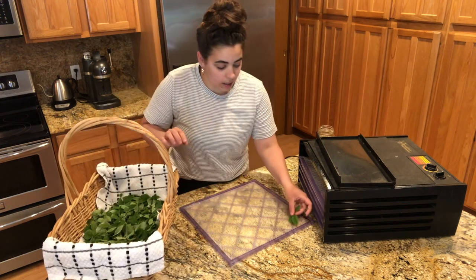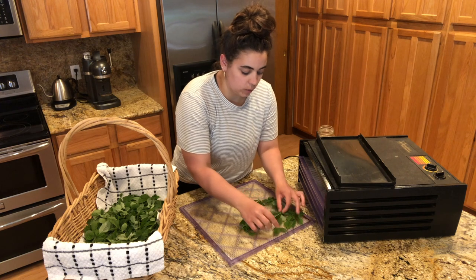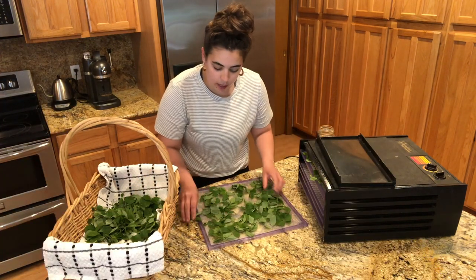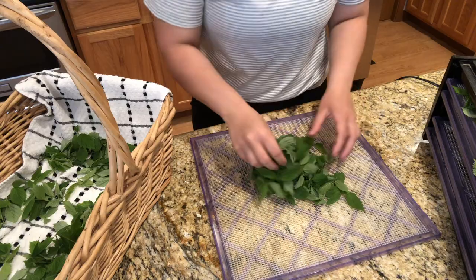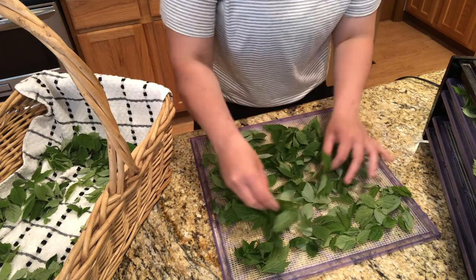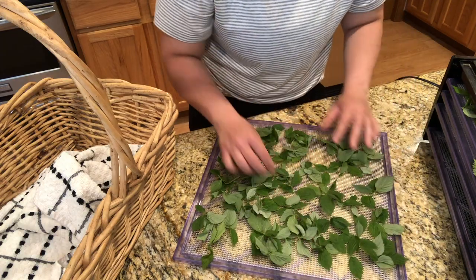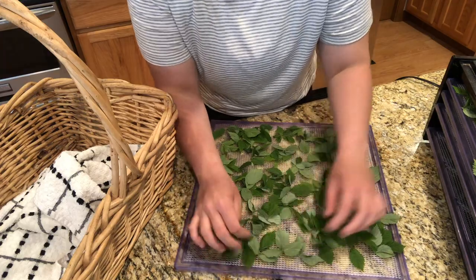I'm going to lay them out — I'm not going to take the time to make sure it's exactly one layer but pretty close. There might be one on top of another but it'll be okay. A couple of other teas I want to harvest this year: I'm growing some chamomile, and I planted an orange mint, a Thai mint, a peppermint, and a couple weeks ago I planted some strawberry mint. Hopefully I can harvest some of that and make tea as well. This is a perfect time to be trying this since the leaves are just starting and there are a ton of little buds.